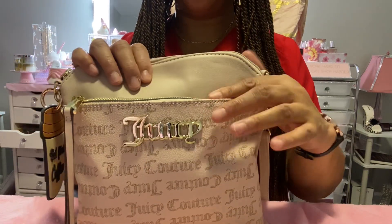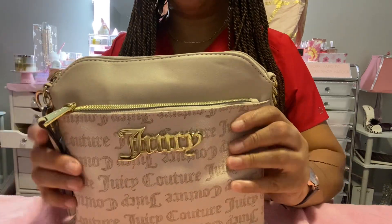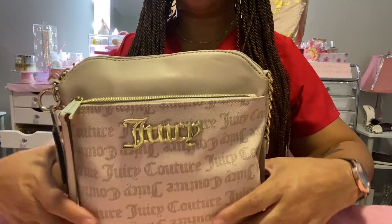Okay, this is the front of the bag. It has gold hardware and a zipper pocket in the front, and then it's pretty gold 'Juicy' right here. And you've got the logos all over it.